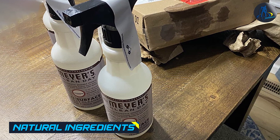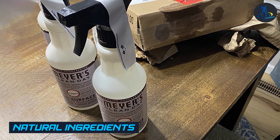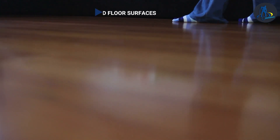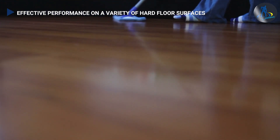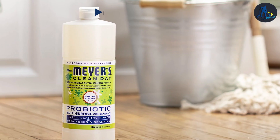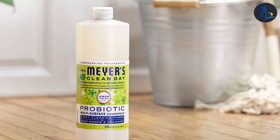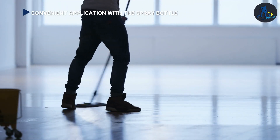One of the major selling points of Mirrors floor cleaner is its commitment to using natural ingredients. The cleaner is made with plant-based and biodegradable ingredients, which are safer for both your home and the environment. It is free from harsh chemicals, parabens, and phthalates, giving you peace of mind while using it around your family and pets.